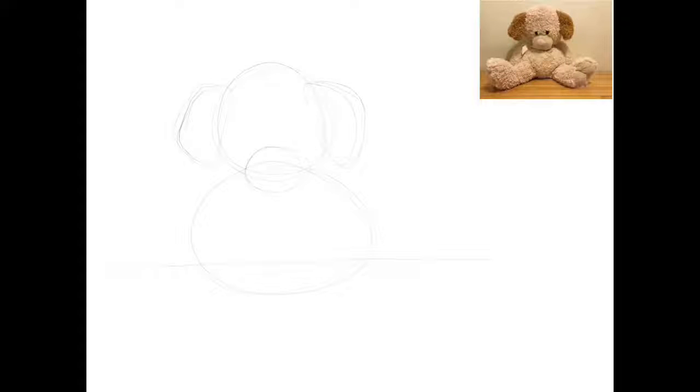Start your sketch out by using the most simple shape from your animal. My animal has lots of roundness to it, so I'm using circles and ovals.